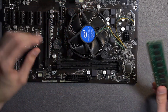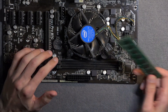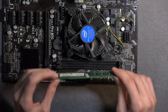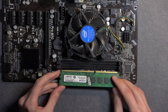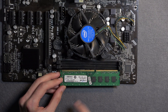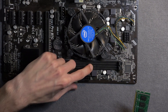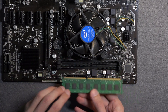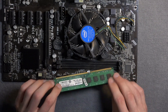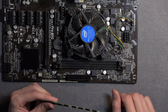To actually insert it correctly, I start from the bottom and then click in the top. Before seating it, make sure you're putting it in the correct way. The cutout on the RAM lines up with the corresponding key on the motherboard slot — you can see they match here. If I flip it over, they're severely mismatched and it won't click into place. Going the correct way, you'll flip open the retention flap on the side.